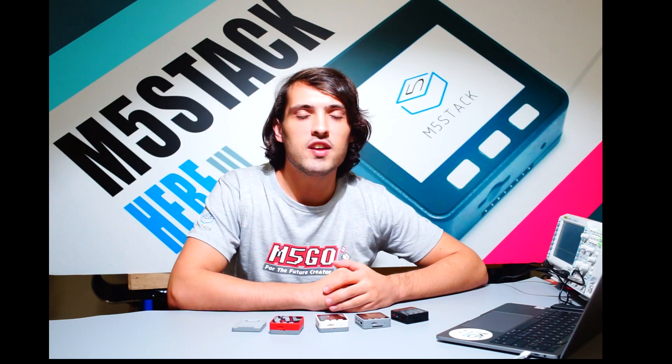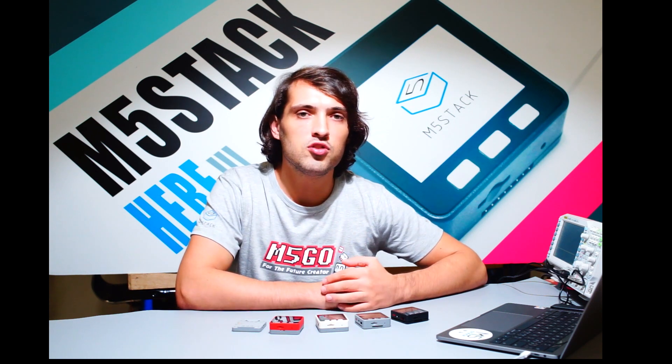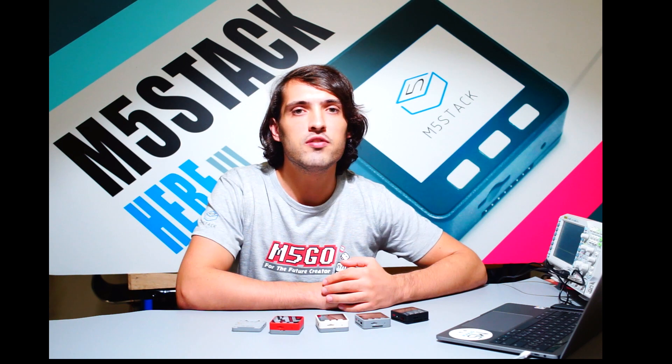Hi there and welcome back to the M5Stack official channel. I'm Luke and I'd like to introduce a little bit about the history of the M5 today.